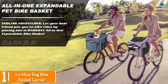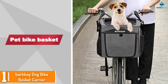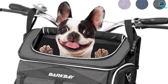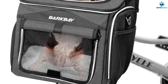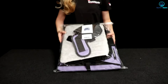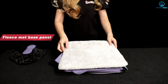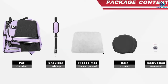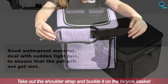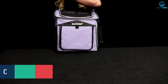And finally at number 1, we have the Bark Bay Dog Bike Basket Carrier. It supports up to 18 pounds, which is more than most other dog baskets on this list, and it's ideal for small to medium dogs and cats. The interior is plush and easy to maintain, with a soft sheepskin liner on the bottom and a removable floorboard that cleans up quickly. This dog bike basket has plenty of mesh ventilation, including a front window that can be rolled up for extra relief. Mesh storage pockets provide space to bring along snacks, treats, toys, and other accessories.